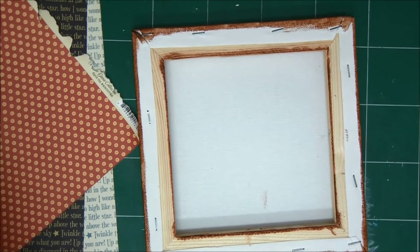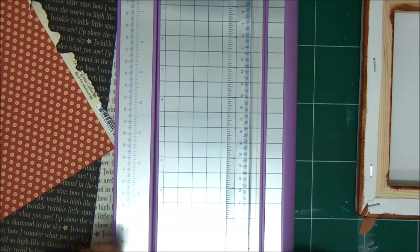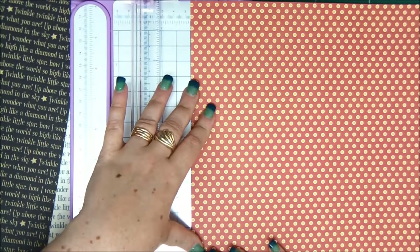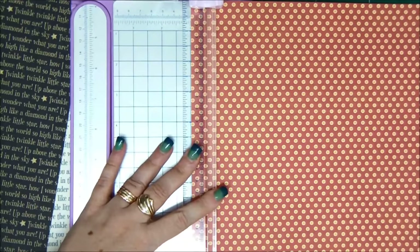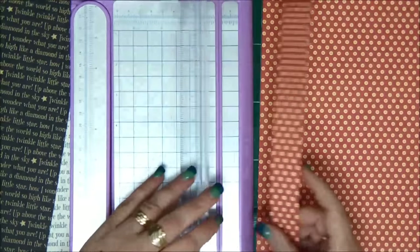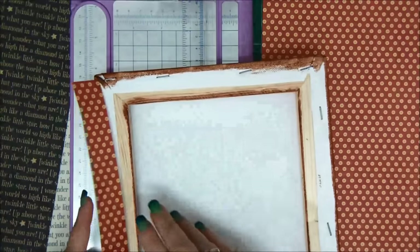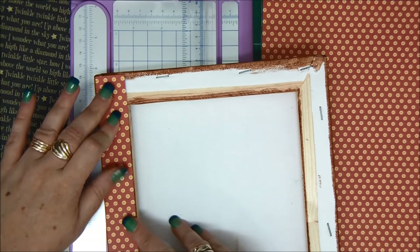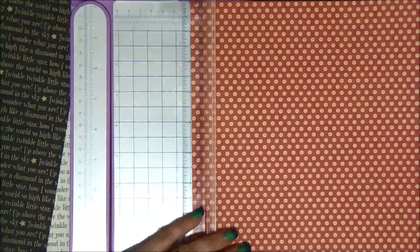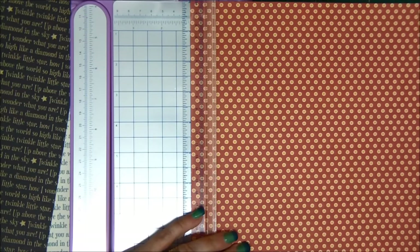I've measured it with my ruler and it's one inch wide. So I'm going to start with the color of my choice, which is this red with dots, and I'm going to cut four strips one inch wide and then I'm going to show you how to cover it very nicely with the diagonal edge. Just going to see that this is the right measurement and that it fits correctly, and then I can go ahead and cut three more strips of one inch wide paper.